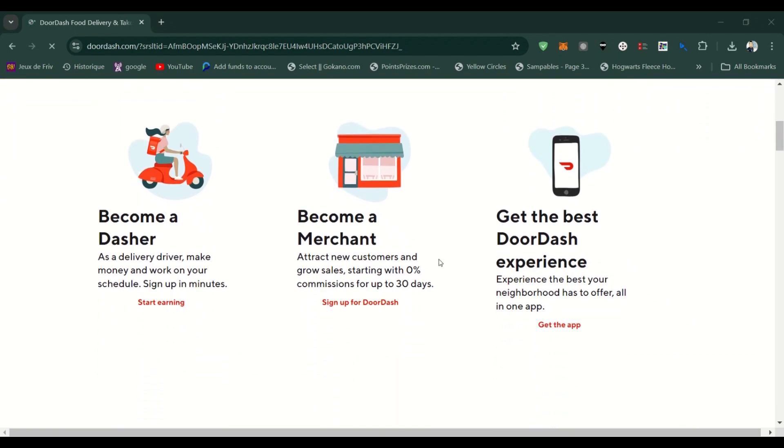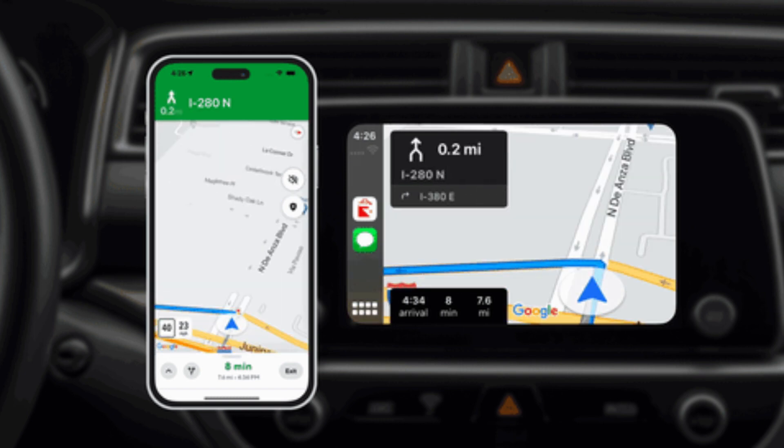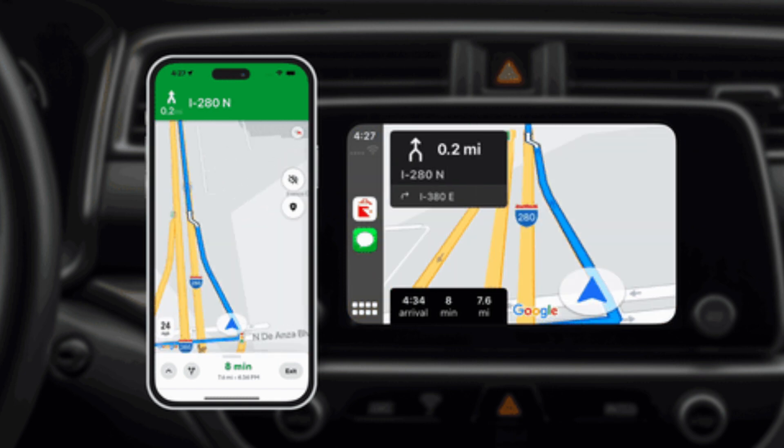The Dasher app should automatically show up in the list of apps available on the CarPlay screen, and integrated parts of the Dasher app will display on the CarPlay screen accordingly. Plug your iPhone into the car's USB port or connect wirelessly if your car supports wireless CarPlay. Ensure that CarPlay is activated on your car's display.